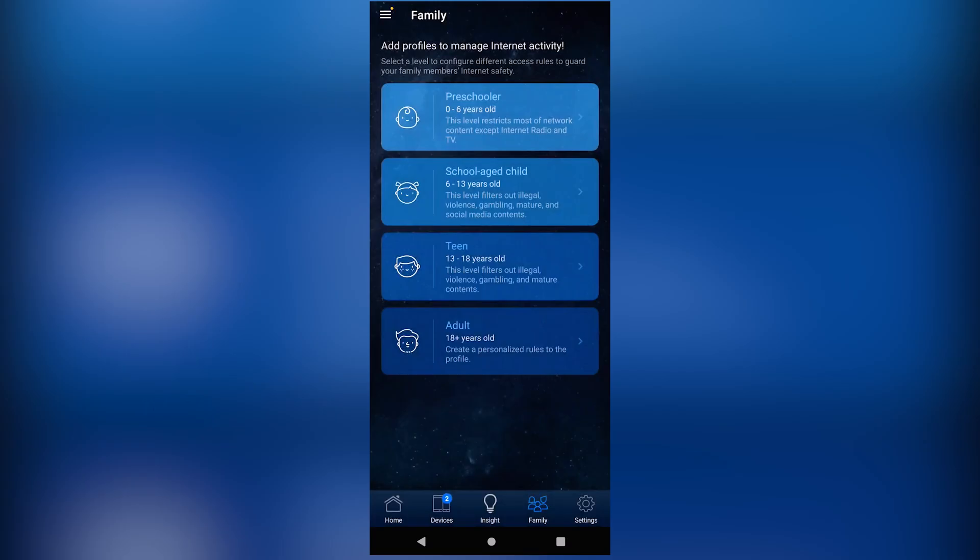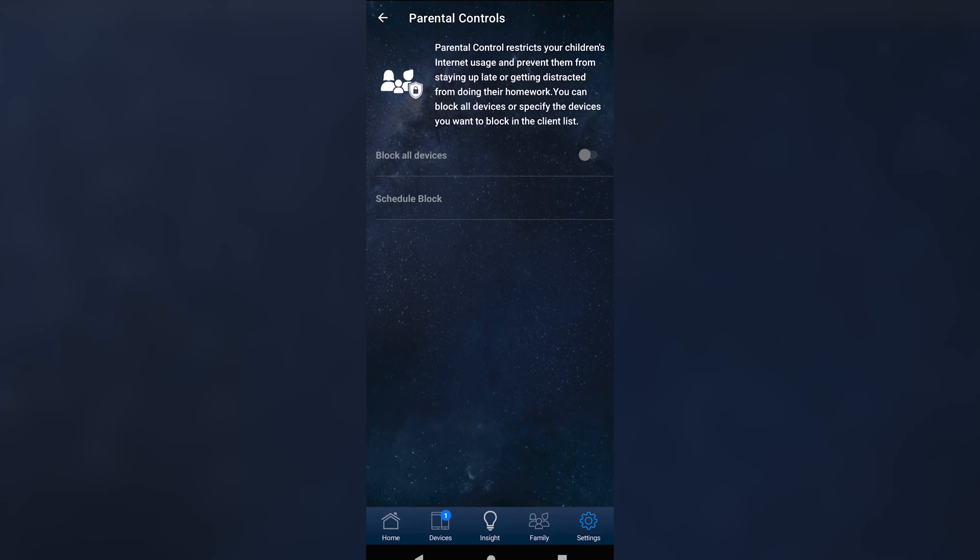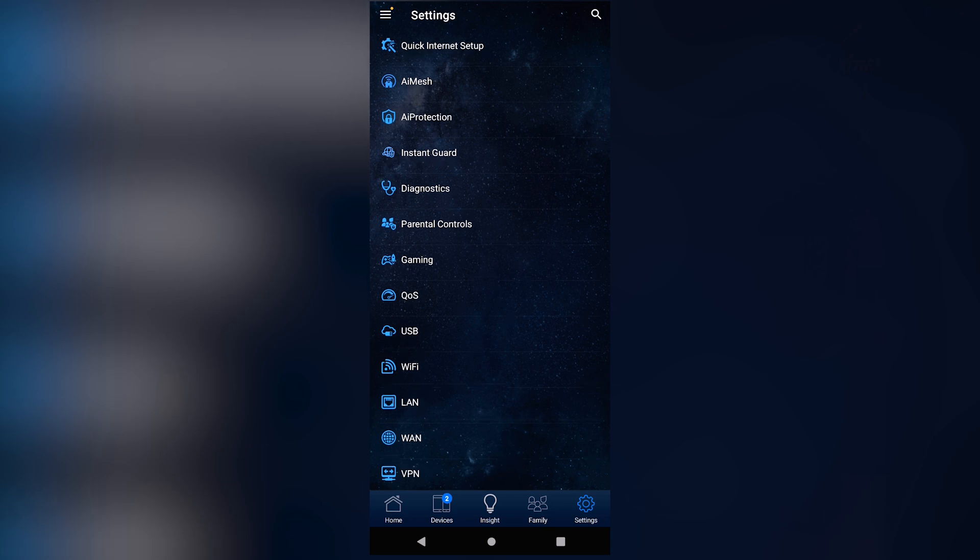Also, you can protect and monitor your kids' online activities, set reasonable limitations on their screen time, and even customize settings for each connected device.